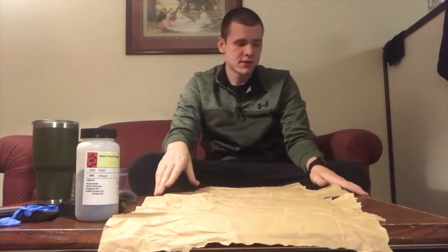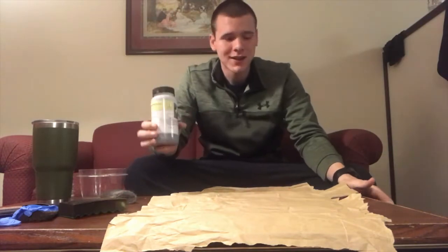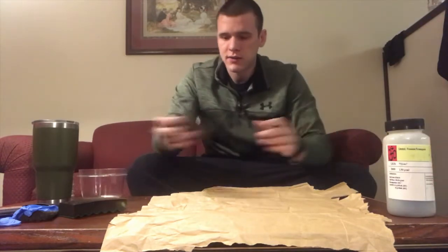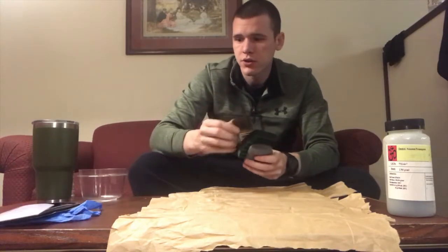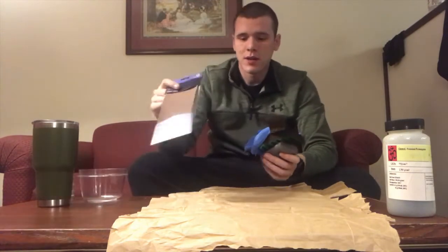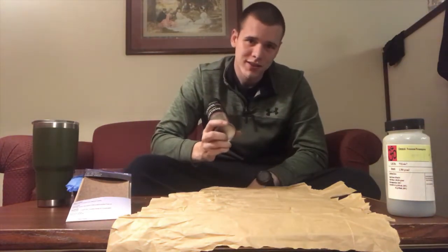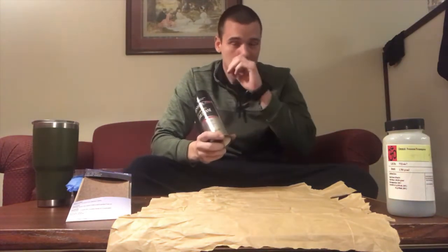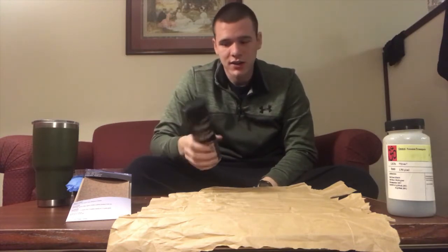To stain your antlers you're going to need: an antler, potassium permanganate, steel wool, a sponge, a paintbrush, and gloves — because this stuff will stain your hands really bad. You'll also need sandpaper, and I have some clear gloss to apply the night of or the day after, which gives the antler a nice shine so it doesn't look dull.